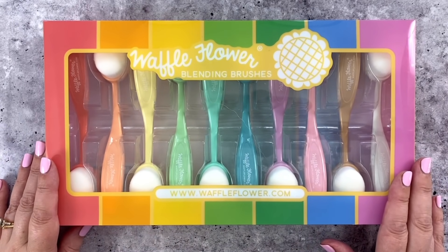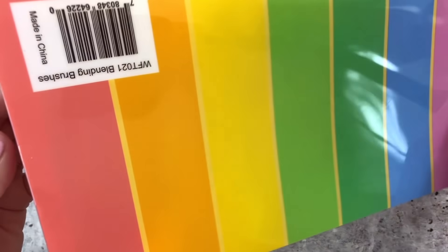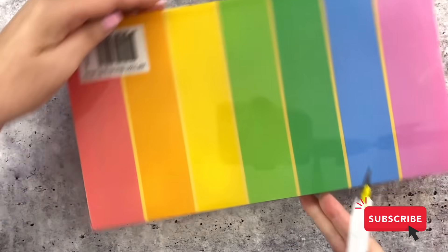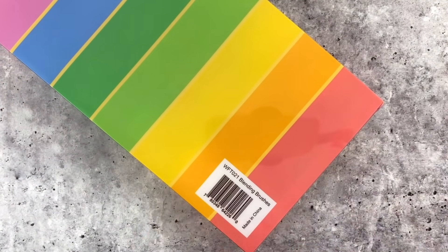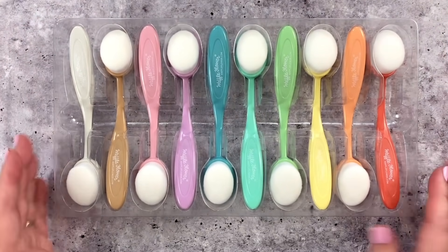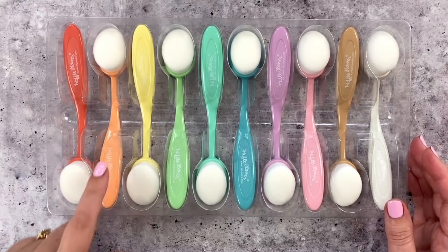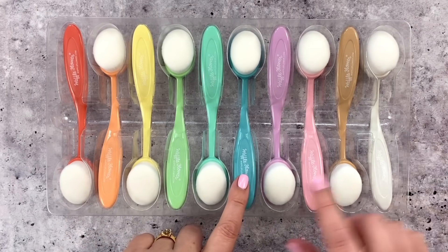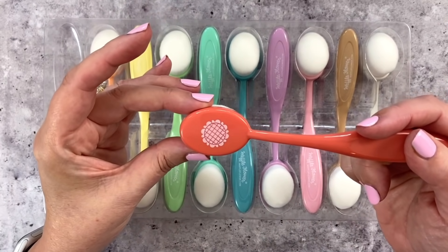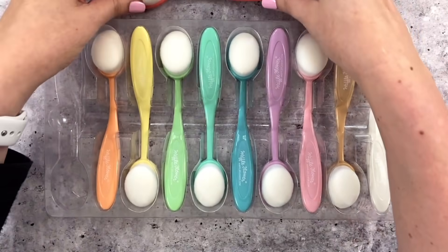Here's a look at the brand new Waffle Flower Blending Brushes. The thing that is so great about the brushes — number one, they're going to be great quality. These are fabulous brushes. I'm going to open these up and show you. But I think the thing that is so fun are the colors — rainbow order but in a pastel tone. So we're going from red, orange, yellow, green, teal, blue, purple, pink. You've got your Waffle Flower logo and soft white packed bristles.